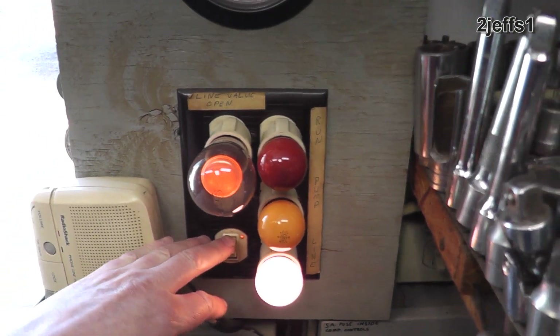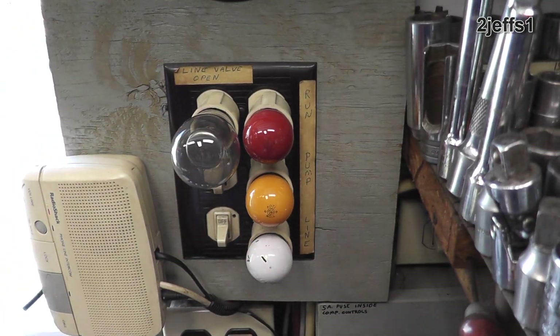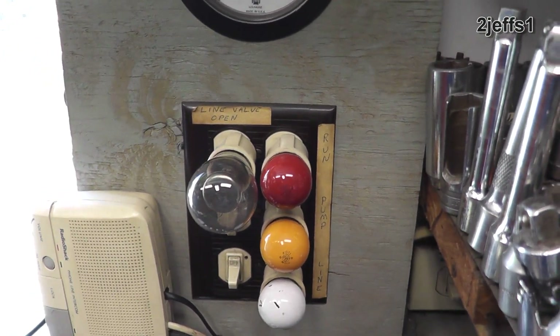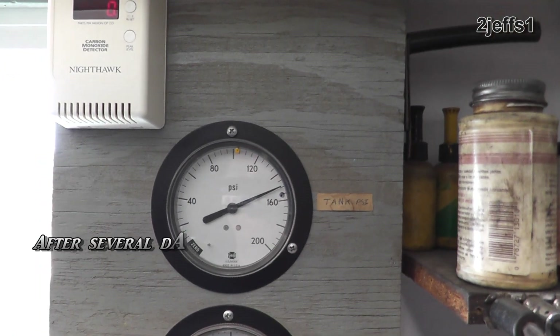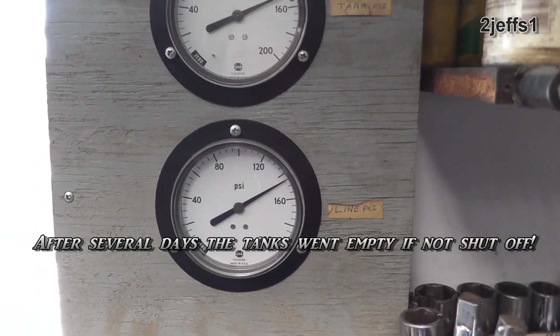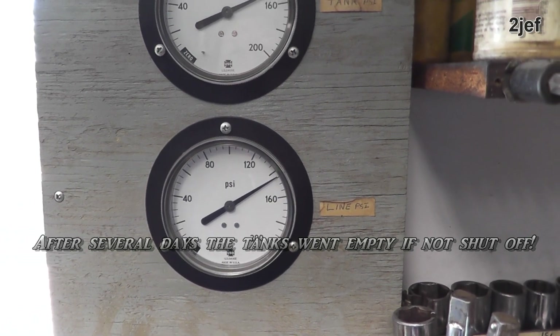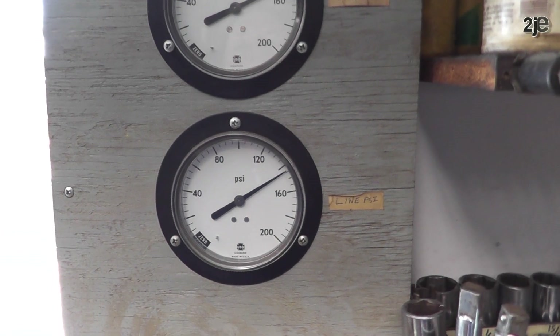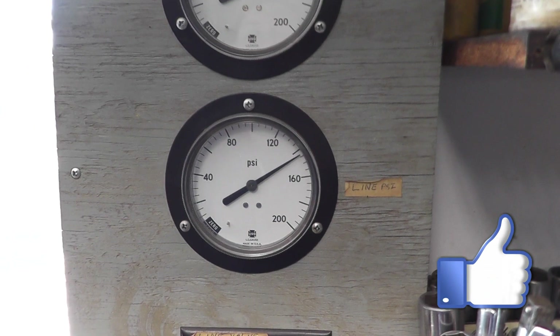With the control right up front where you work, normally you wouldn't go over and shut the air off, but this is too easy to use. So you shut the air off whenever you're done and shortly thereafter — even though you don't hear any leaks down here at all — it won't take a few minutes and you'll see that line pressure down here just start dropping right off. It costs money to make that air and that valve has definitely saved me a few dollars.